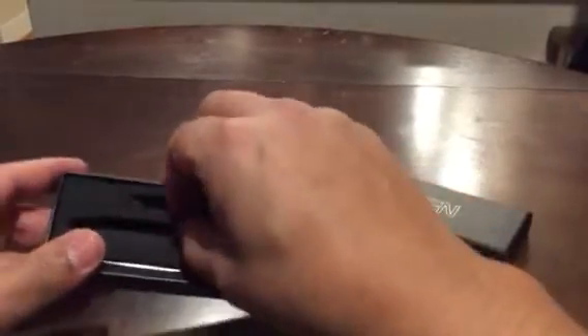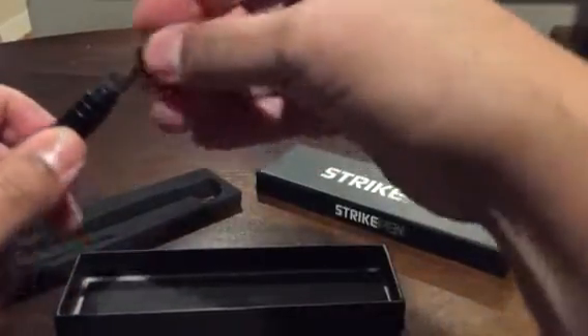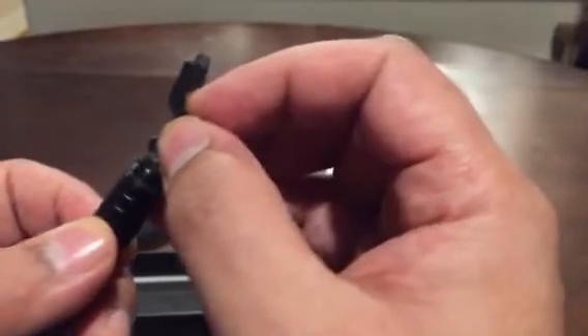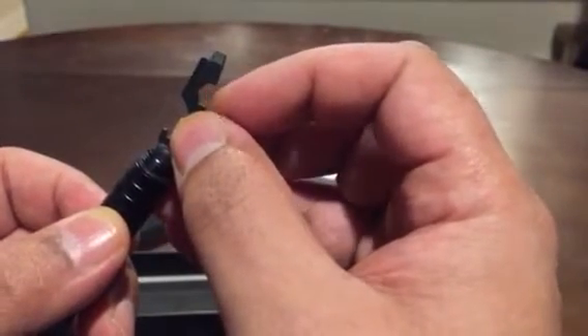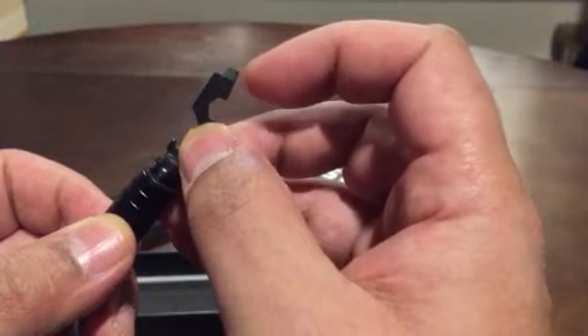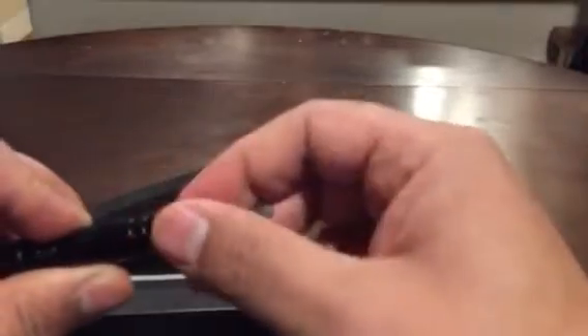You can also take that blade off and it comes with another attachment. This attachment has a little bottle opener, a little screw head, and also a flathead. You screw that in there to use those functions.